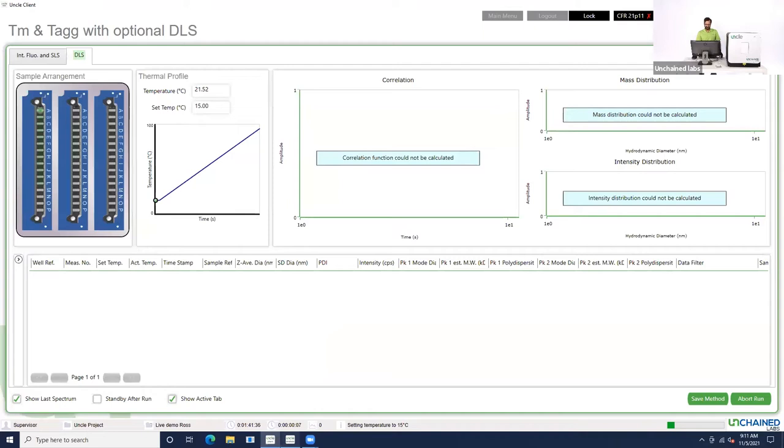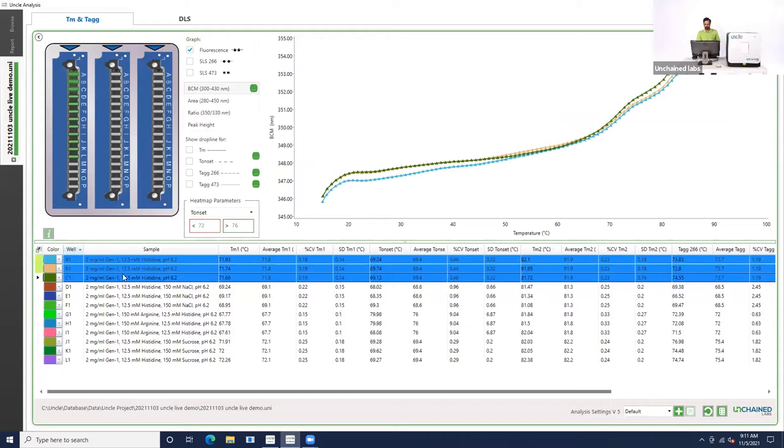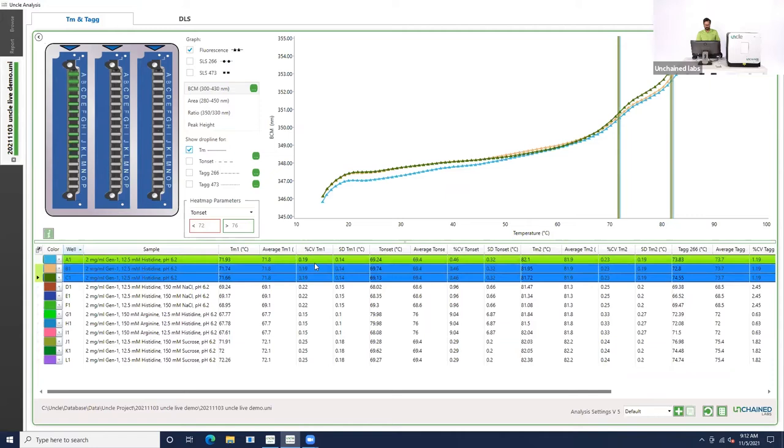Rather than stare at this for the next hour, I'm going to open up UNCLE analysis and show you some data from these samples that I prepared a little bit earlier. Let's take a look at the melting curve for our histidine alone sample — you can see all three replicates listed. We can highlight all those to take a look at them together and add a TM drop line. You can see that the TM drop lines overlap really well for those replicates. The average TM1 is about 72 degrees with excellent percent CVs. TM2 is shown at about 82 degrees, with less than 1% CV. So this is really reproducible, very clean data.